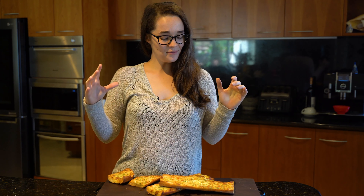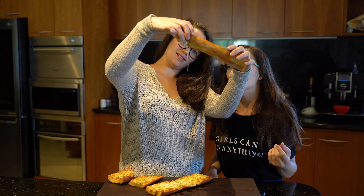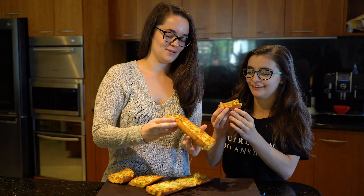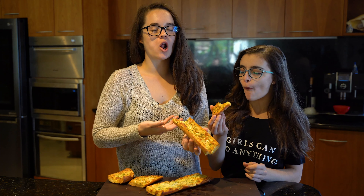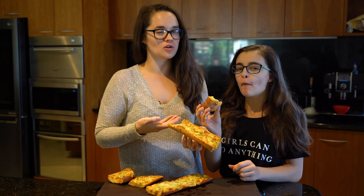That's how you make my cheesy garlic bread! I'm so excited - the house just smells like garlic. Let's eat! It smells so good. It's so not good for you, but it's so good for you.